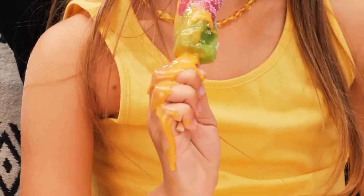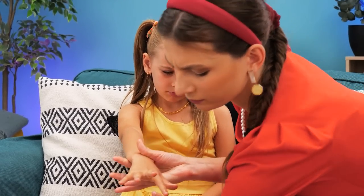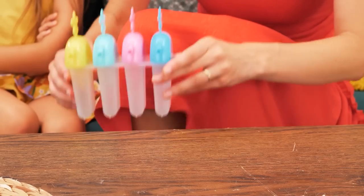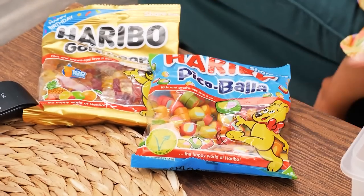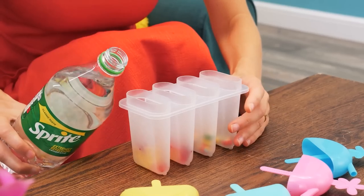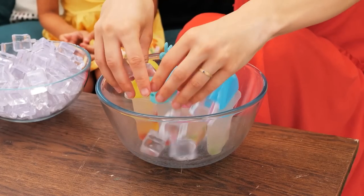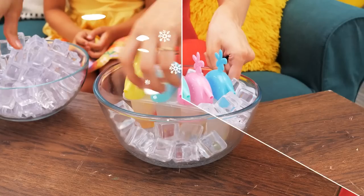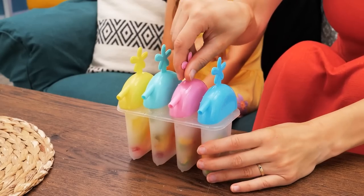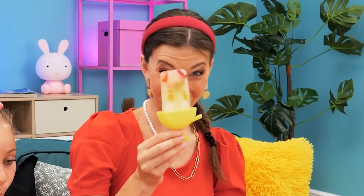Our girl is eating a popsicle but it's melting down her hand! Oh no! Give me that! Let's clean it up! But I want my popsicle! Hmm, I know! Let's make some popsicles ourselves! Put some candy in an ice cream mold! Then fill it up with Sprite! Put the sticks inside and use some ice to cool them down! Ready? Here you go! Yummy! It also collects the drips from the melting ice pop! You can try it too!